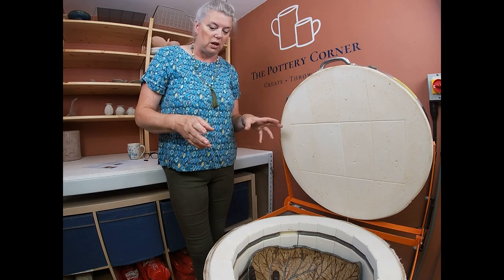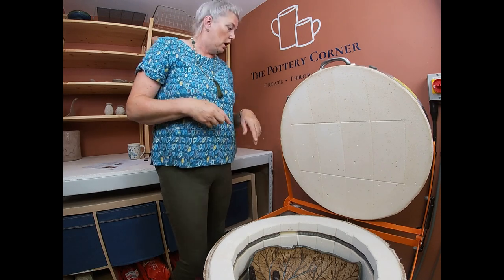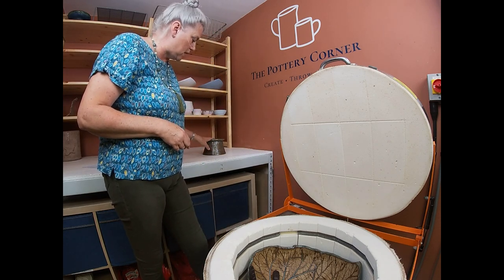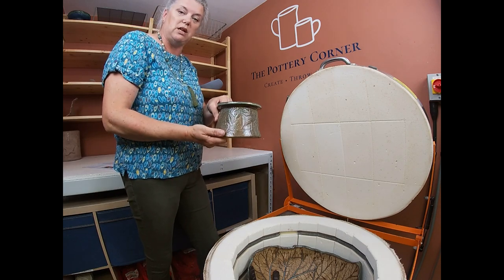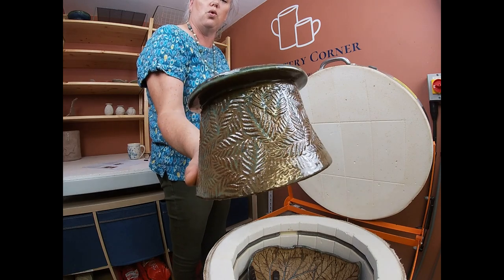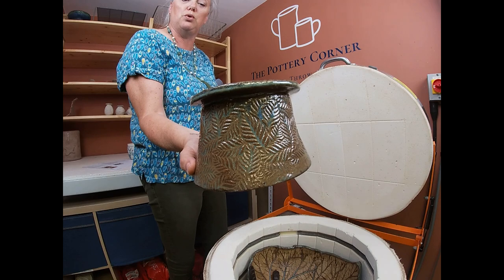Right, so in the top of this kiln is the birdbath top. The base is here — that we looked at last time in the last video — and this has just been made in craft crank, decorated with a textured roller and glazed with Amaco's blue rutile.